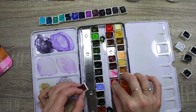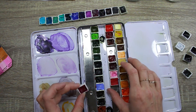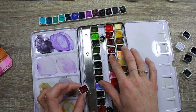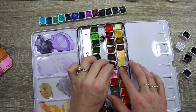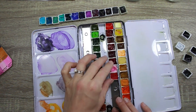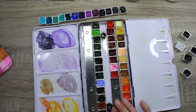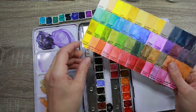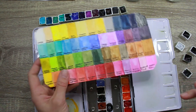That is Opera Rose, and then we have Brilliant Pink, Permanent Rose, Permanent Magenta, and Quinacridone Magenta. You can see how hard it is to tell the colors just looking at them in the pan compared to on the paper — this is why having a color chart is so handy.